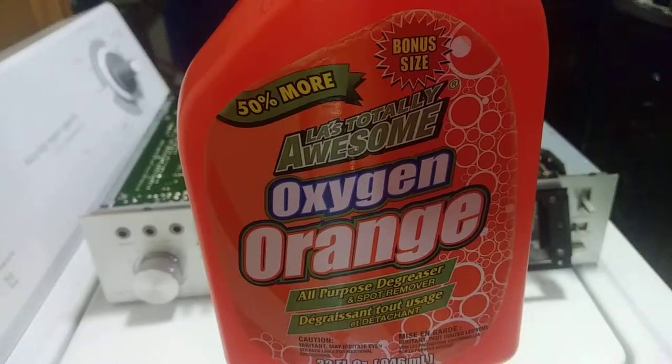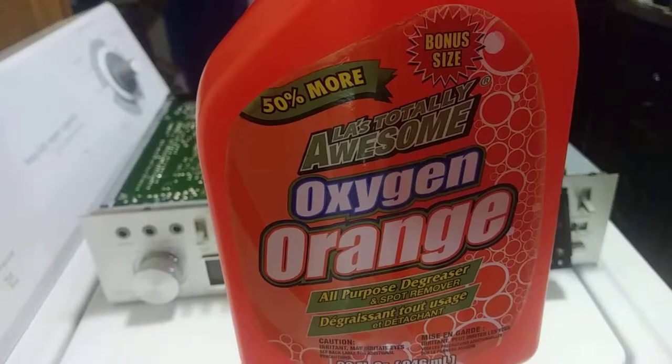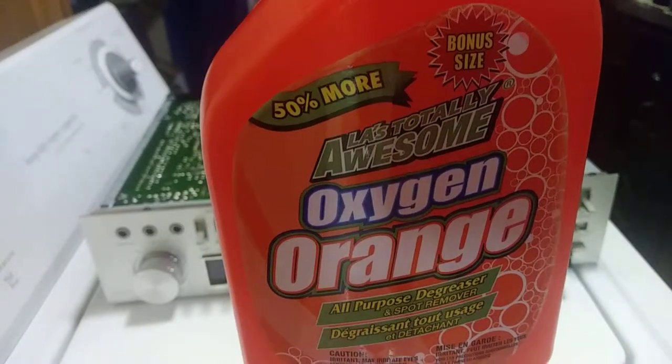I found out what really gets the tar off the pulleys when a belt turns into tar in a cassette deck or in a turntable.